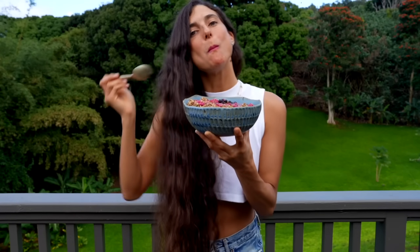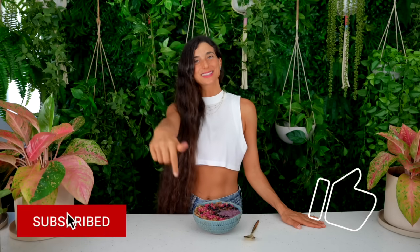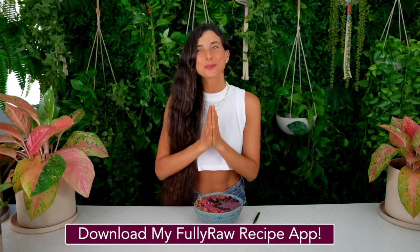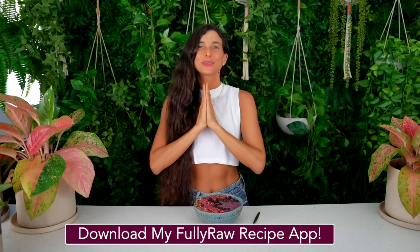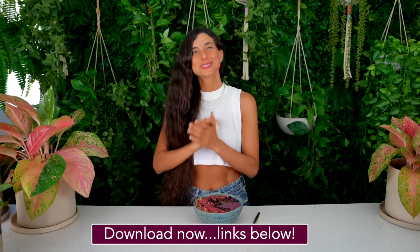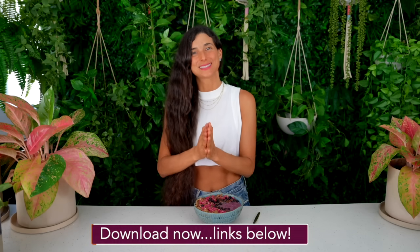If this smoothie bowl looks good to you and you'd like to give it a try, please be sure to give this video a thumbs up and hit the subscribe button, because there is only more deliciousness to come. If you're looking for more raw vegan recipes, please download my fully raw recipe app with nearly 500 raw vegan recipes at your fingertips. My app is available on iTunes and Google Play and I have so many cool new updates coming soon, so please give it a download and stay tuned.